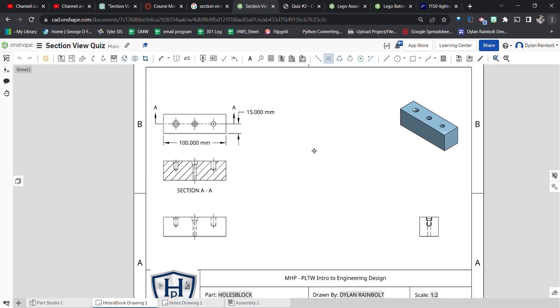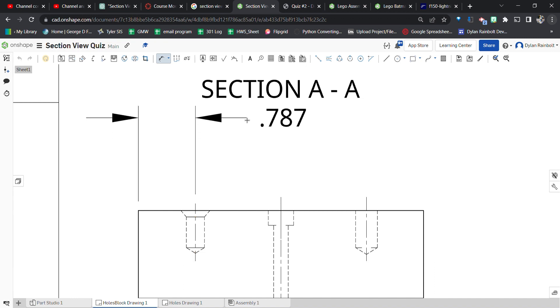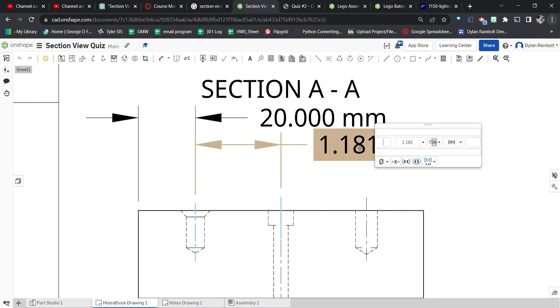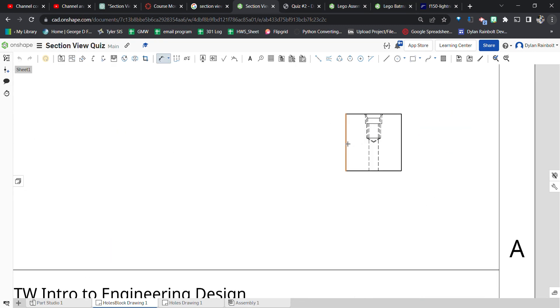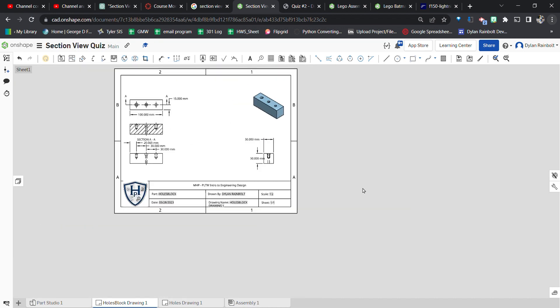Next, dimension the hole positions. Press D for the dimension tool, click the dimension, then double-click it after pressing escape to change units to millimeters. Chain dimension the next hole position, change to millimeters again, then chain dimension the third one and change to millimeters. Add the overall height dimension and change to millimeters, then add the overall depth dimension from the side view and change to millimeters as well.